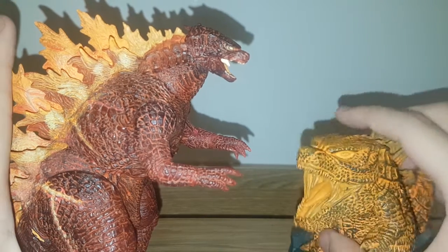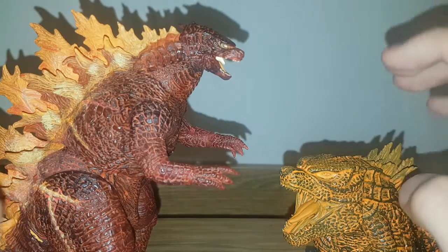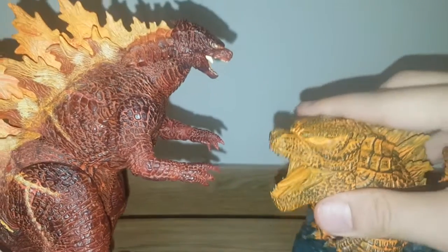Round two: articulation. I'm just going to give the point to the NECA — that's not even fair to go over. The Banpresto pretty much has no articulation.